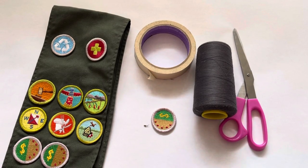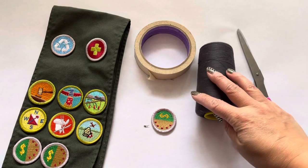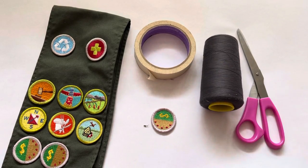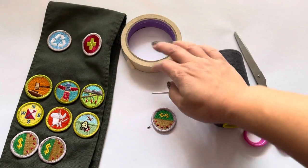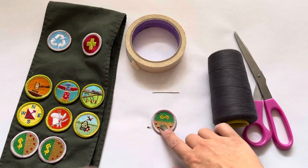The items you will need are a pair of scissors, some thread, a needle, some masking tape, your patch, and your sash.